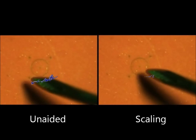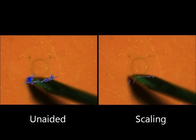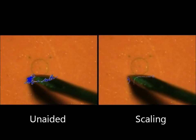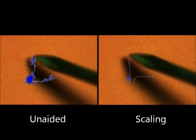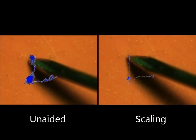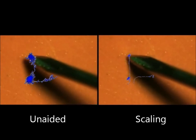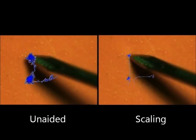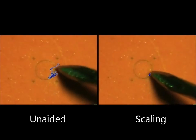In the move and hold task, the tool is held still at one of the crosses for 15 seconds, then moved to the next cross. This resembles common tasks in eye surgery. In the last task, the tool tip is used to trace the outline of the circle.